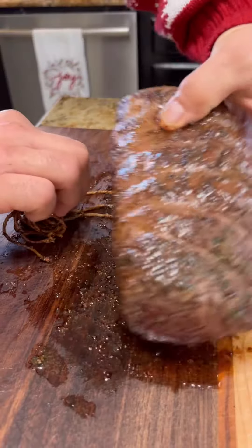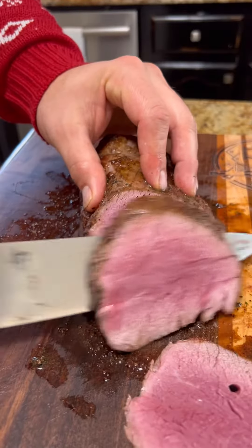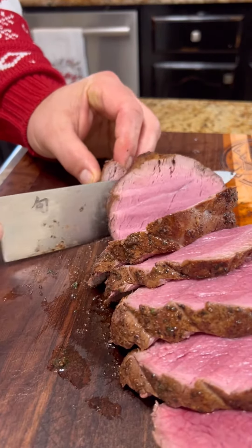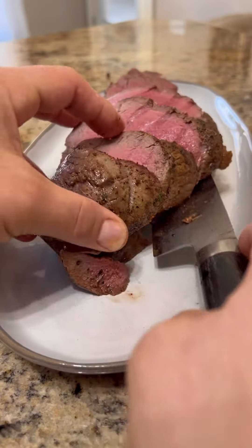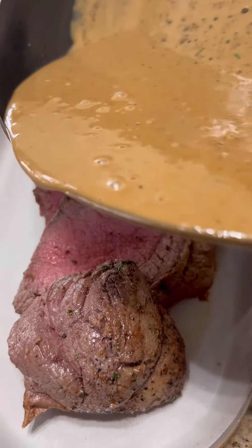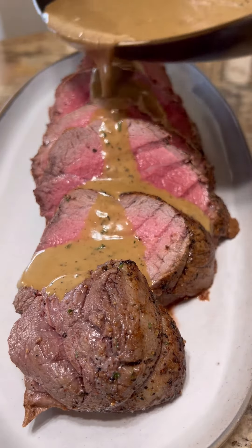Go ahead and remove that butcher's twine, and I like to carve my steak into three to four ounce portions. Place that on your platter and top it with that peppercorn sauce. Here's a steak dish that you know is going to be a winner.